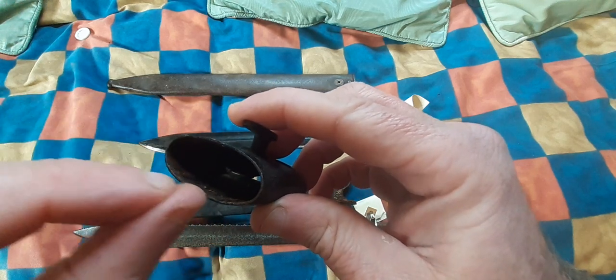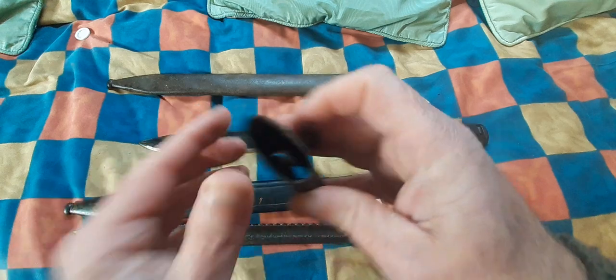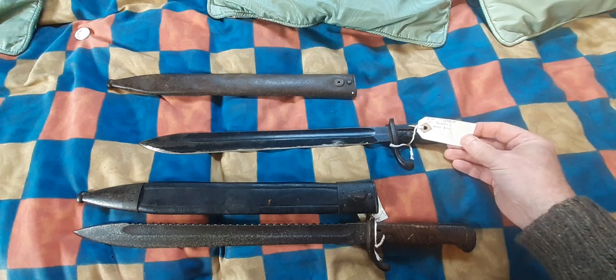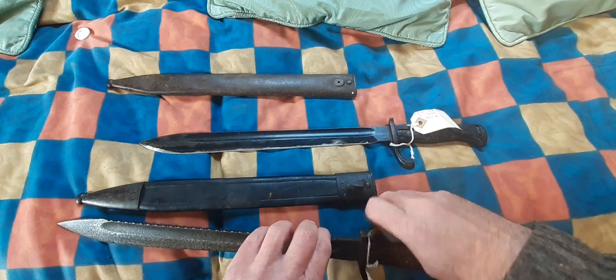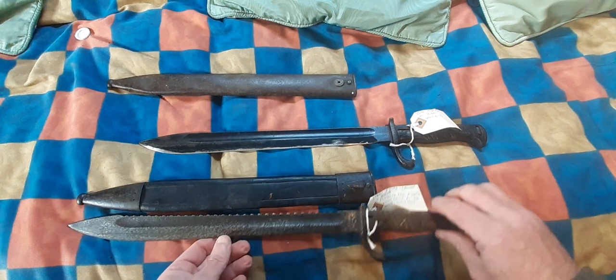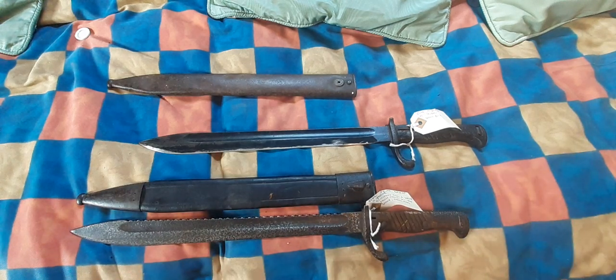That one is just a Somme relic, no sawback. That one's the Somme Pioneer model, recovered from a shed at Mailly-Maillet on the Somme, March 1997. So yeah, two variations of a theme — never be rare. The so-called German Butcher Bayonet, or the sawback and non-sawback Pioneer Model 1898/05 bayonet. Something to keep an eye out for. It's nice to have the two different types — the one that originally came out and the one that replaced it. Bye for now.